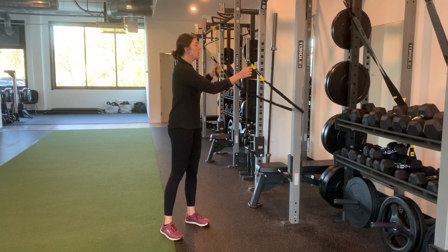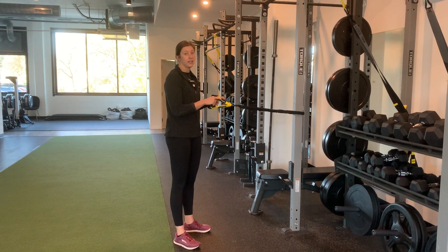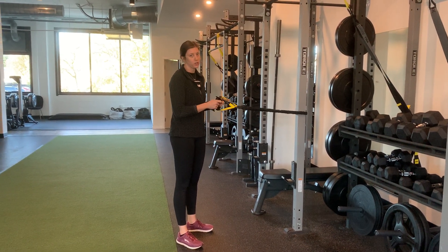Banded scapular retraction. It's going to be kind of like a butterfly. The lighter the band, it's going to be a little easier. The harder one, they might not be able to do it correctly.